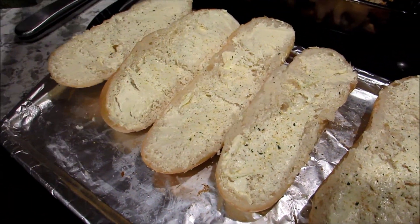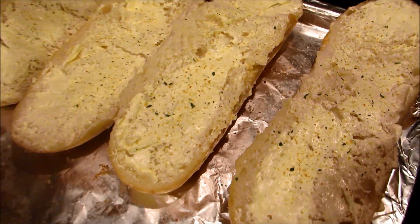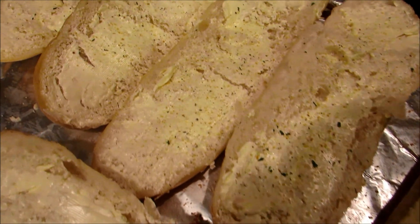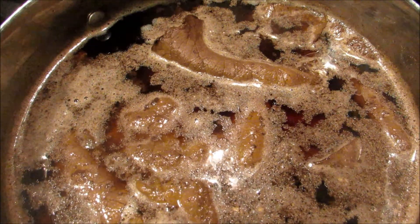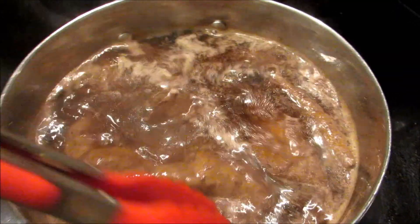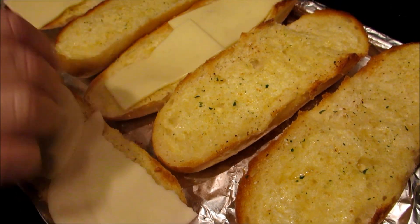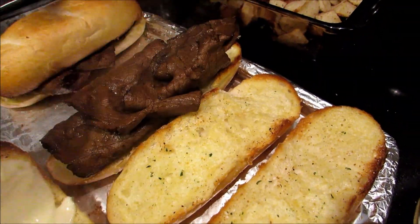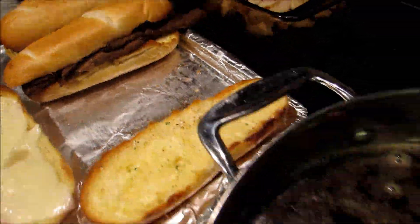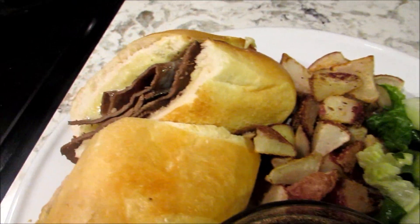I'm going to add some garlic on the bread and then put it in the oven on a low broil and toast it for a few minutes. Put a little bit of garlic on there and then stick it in the oven on broil. The beef is done, so you just want to turn it to low. After your bread is toasted a little bit — you don't want it really brown — you can put your cheese on it. Any kind of cheese you want; I use provolone and my husband likes pepper jack. French dip with provolone, roast beef.